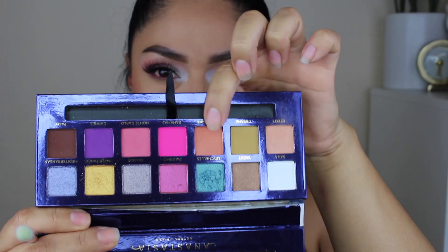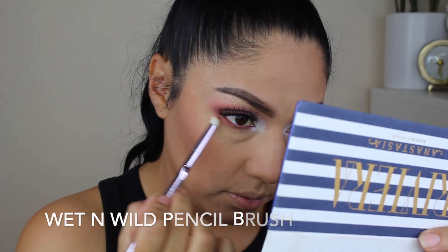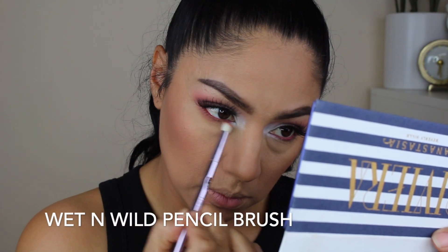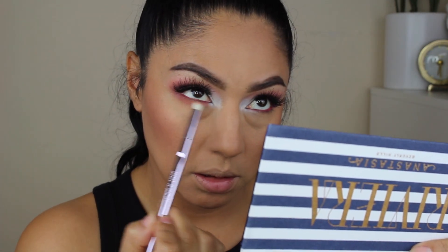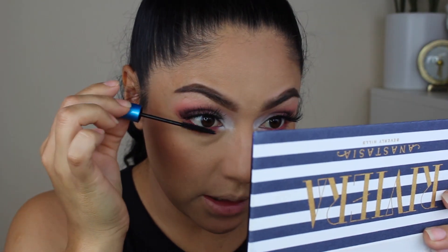Using Coastline right here on a pencil brush. That is all that we're doing on the lower lashes. I'm just going to add a little bit of mascara.